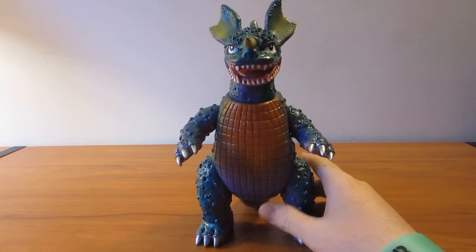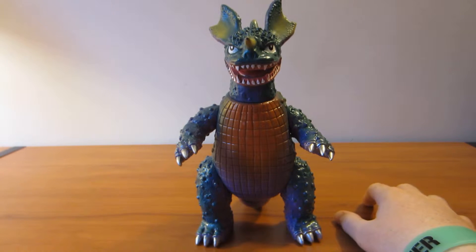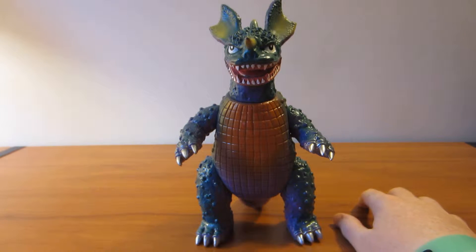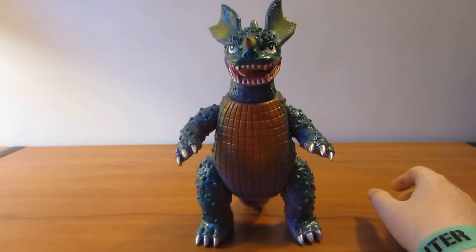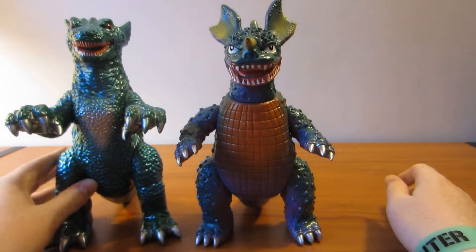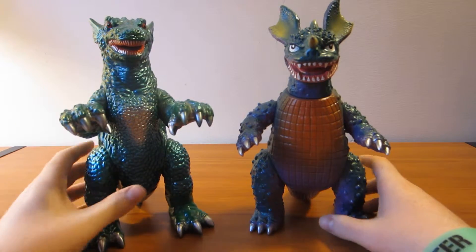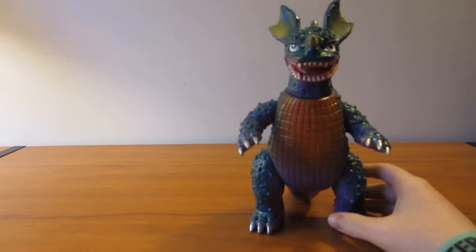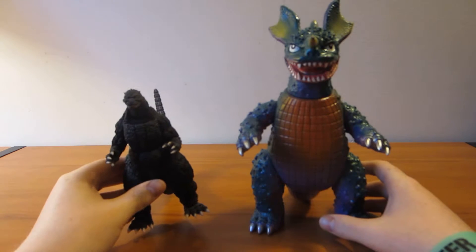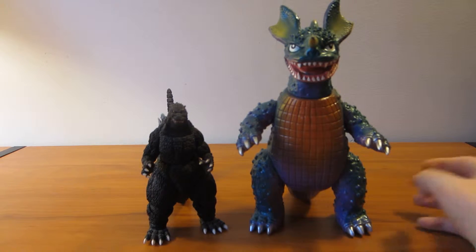If you want to find figures to size with it, that's going to be pretty hard because of what it is. But the only figure I had that really sized well with it was my nine and a half inch Gorgo figure. And just so you know what a six inch figure would look like next to it, here's the SH Monster Arts Godzilla.